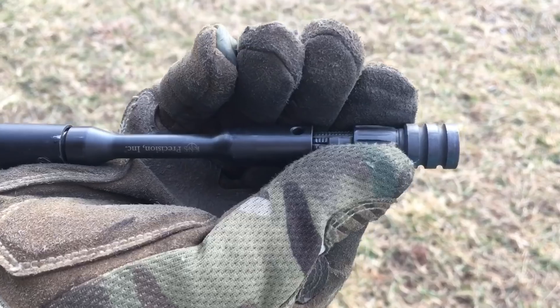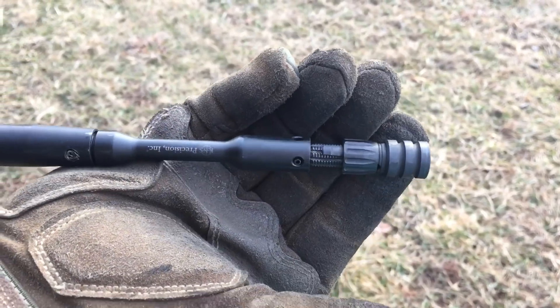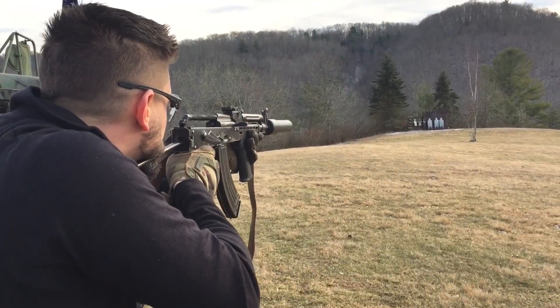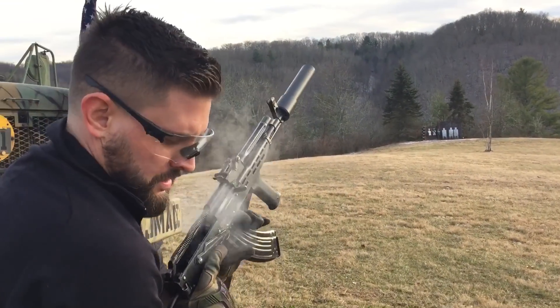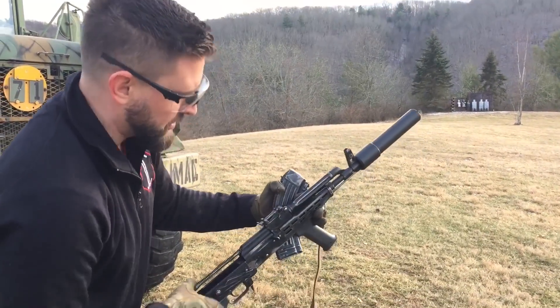Let's adjust it more — another 10 clicks. I'd be surprised if that's going to cycle, but we'll find out. Still ejected and still chambered.